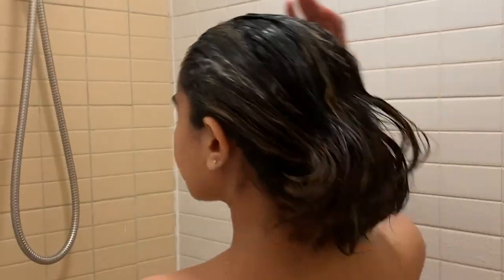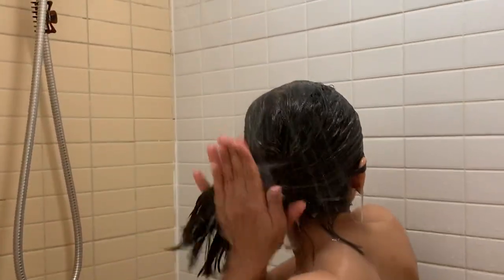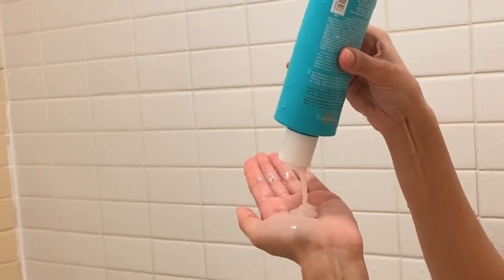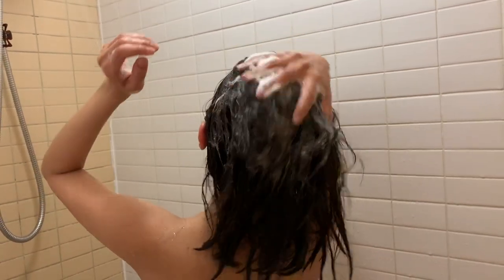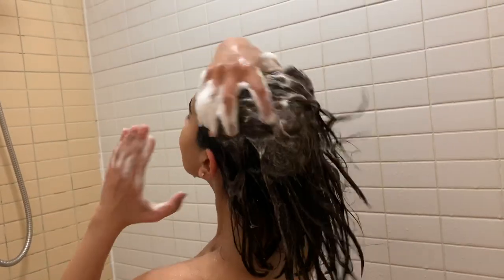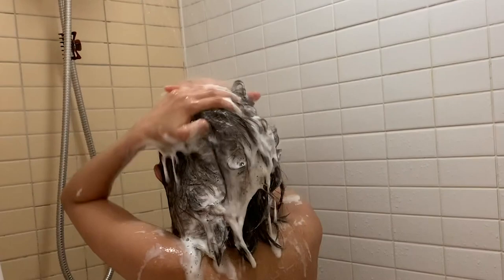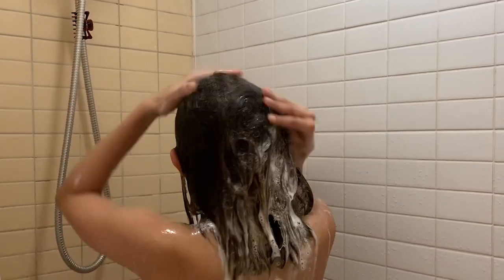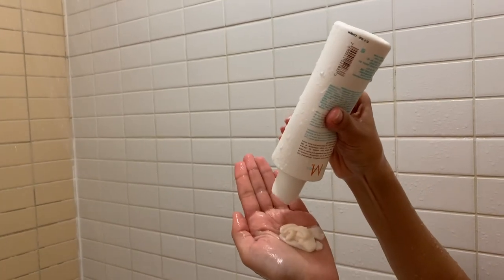Now I'll rinse off all the product from my hair. I absolutely love this shampoo — it's hands down the best one for my hair type. When I was in India the weather was very humid and my hair used to get very frizzy, and this shampoo literally controlled everything. Even here in Canada where my hair is really dry because of the dry air, this shampoo really hydrates it — it's my favorite shampoo of all time. Moving on to the conditioner, I absolutely love this one too — it leaves my hair so nice and smooth and I've been using it for the longest time.